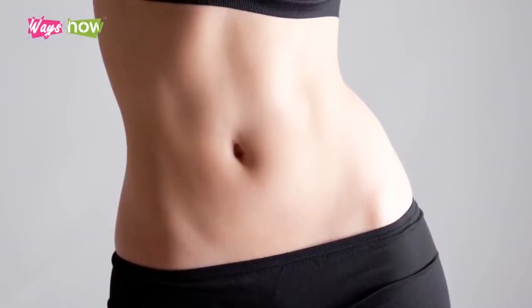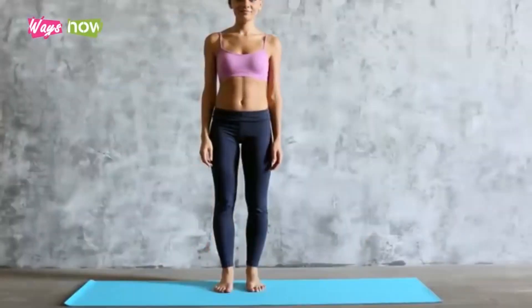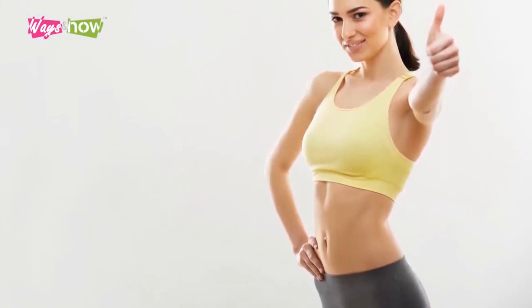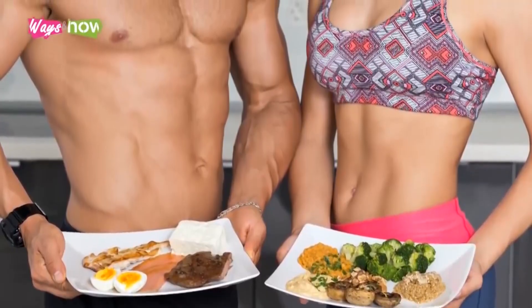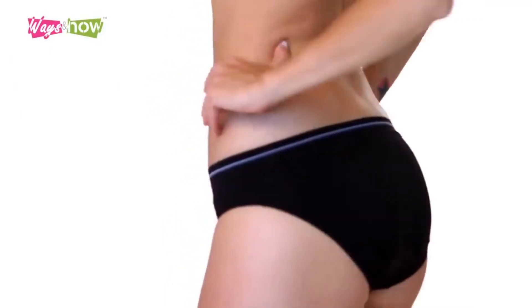How to get a flat stomach in a month at home won't be easy, but it's doable. All you need to do is follow this program to the best of your ability. No cheating. If you're ever feeling discouraged, think that it will all be worth it. For the best results, combine this program with a healthy portion-controlled diet. Soon enough, you'll have the abs you've always wanted without ever having to spend time at the gym.